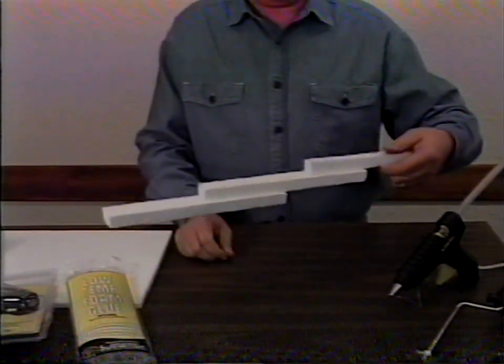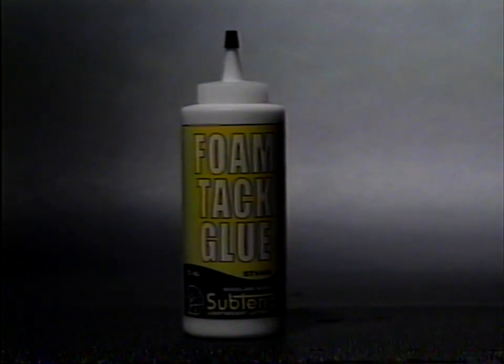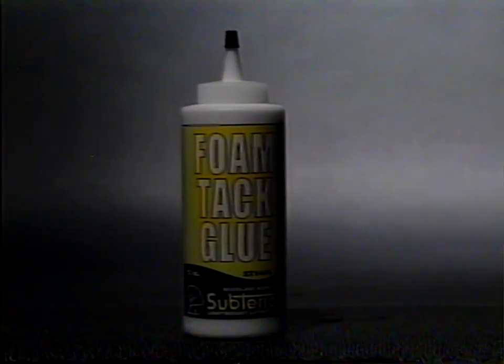Use the low-temp glue gun to glue along edges of foam or on flat surfaces. Foam tack glue is particularly useful for surface-to-surface gluing and will dry in places where other glues fail. It's a high-tack glue that dries clear and flexible.